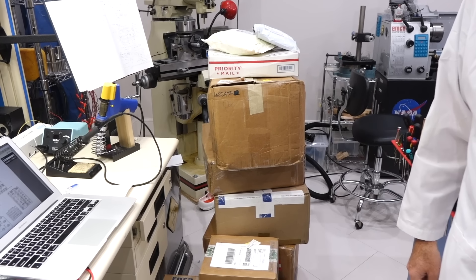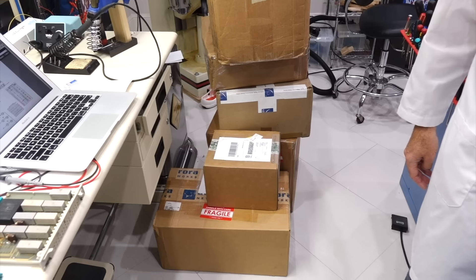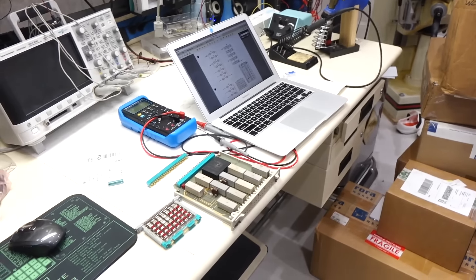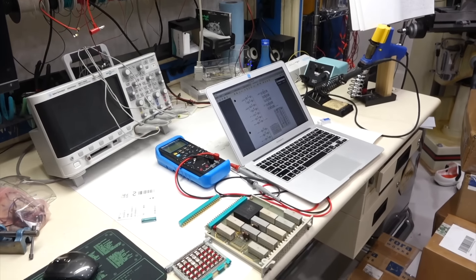Today we're going to do a little unboxing, because I fell behind while doing the communications video. We already have some out, and I have Ken and Eric here to help with what we are going to find.